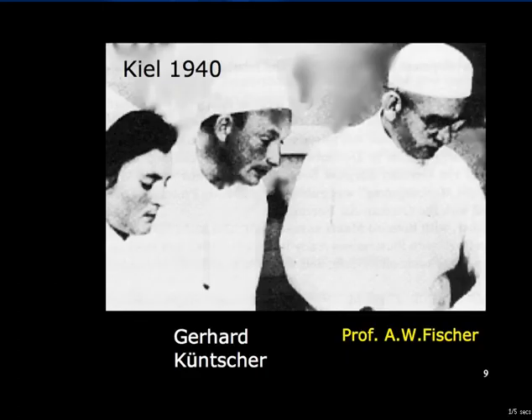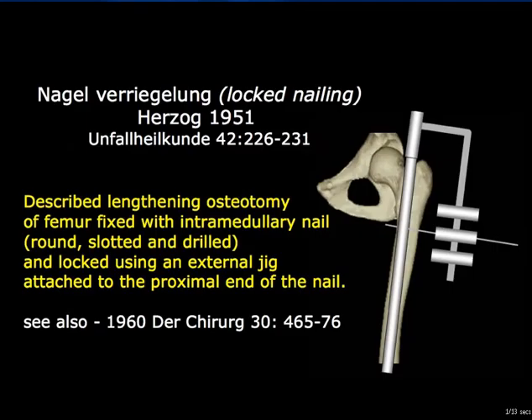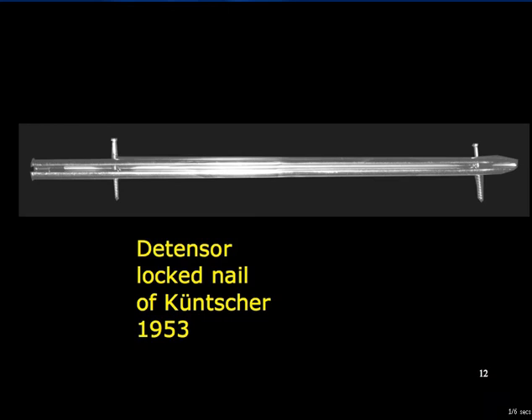Gerhard Kuntscher in Kiel developed diaphyseal intramedullary nailing. Initially he used a V-section nail, and then the classical cloverleaf elastic nail. Herzog practised lengthening osteotomy of the femur, fixed with an intramedullary nail that was locked using an external jig attached to the proximal end of the nail, as early as 1951. By 1953, Kuntscher had his proximal and distal locking detensor nail.